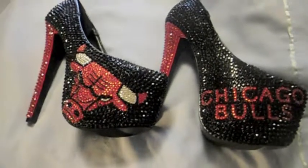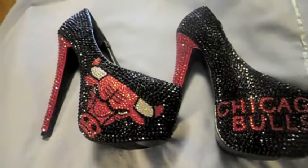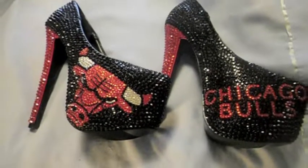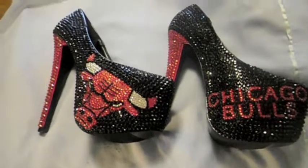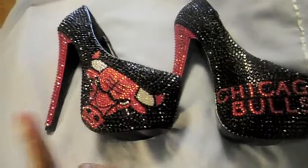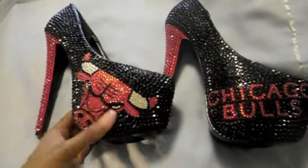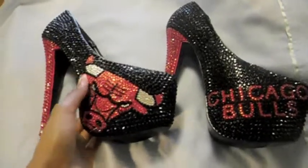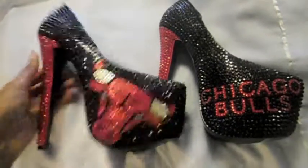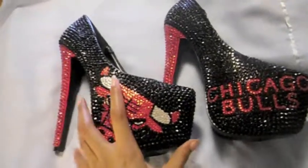This is our new pair of shoes. We already made a pair of Chicago Bulls heels before, but this is a new pair. A lady contacted me on eBay and asked for these because she saw my other pair. She also bought these and the pair I have on eBay, which I'll do a video about once I finish those. She basically wanted the Chicago Bulls bull at the platform of the shoe, the whole shoe black, and the heel red like the red in the Chicago Bulls head.